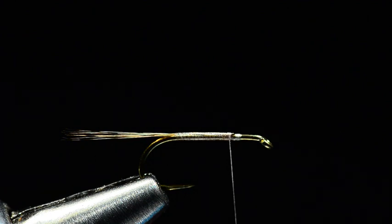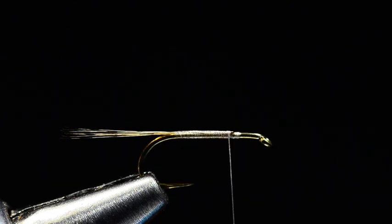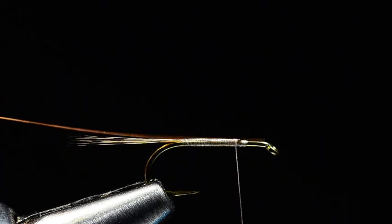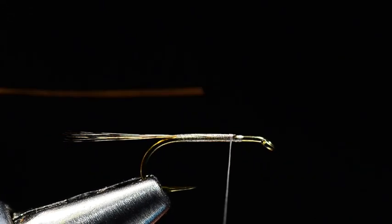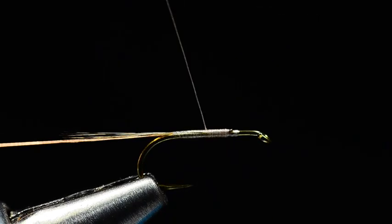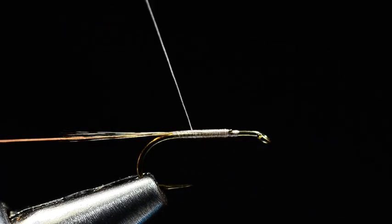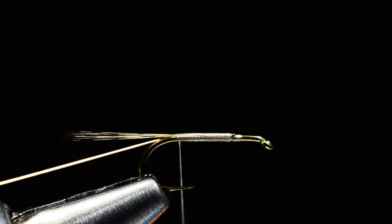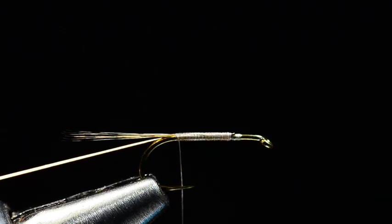Now for the ribbing, you can use flat tinsel — flat copper or gold tinsel — which is what Antonio used on his. But he did mention that you can use extra small copper wire as well, and I just happen to have some sitting on my desk. I actually like the way the copper wire sort of blends into the dubbing that we're going to use here. So I'm going to use this copper. I'll tie this in right where I started the thread, wrap back over it all the way back to the base of the tail, and just clip that in my material spring back there out of the way.